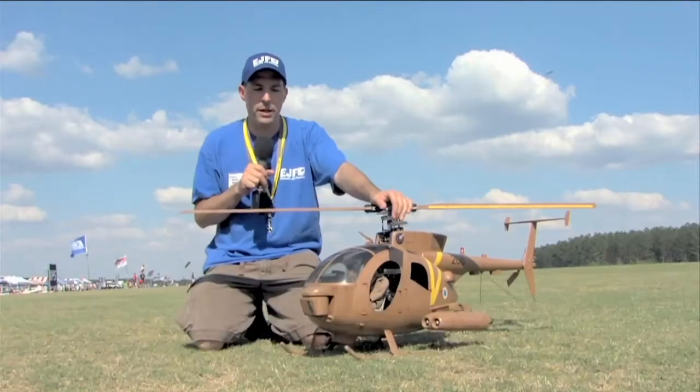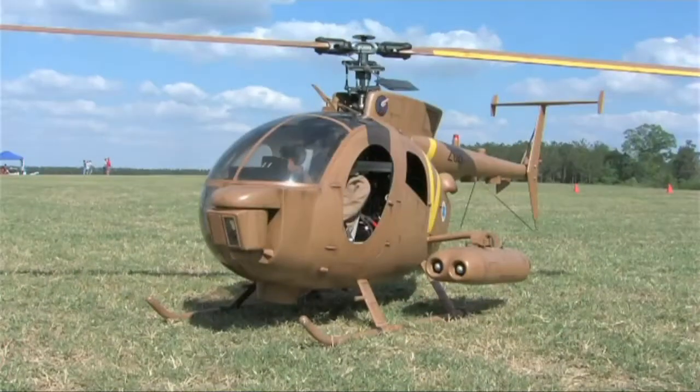Hi, my name is Brad Meyer from Orlando, Florida. This is my MD-500 tow missile helicopter.